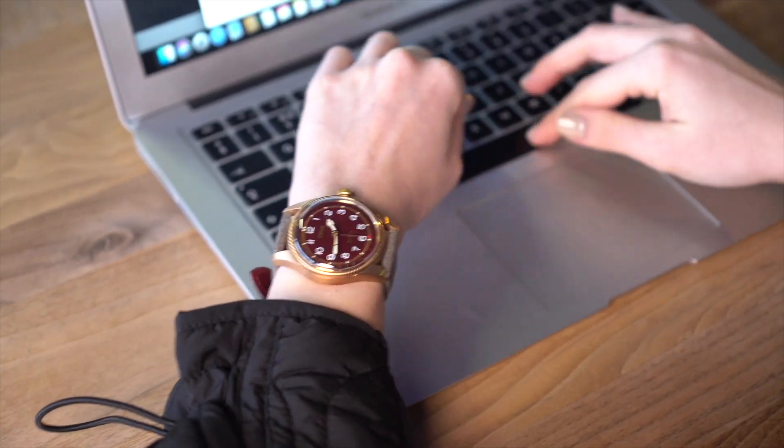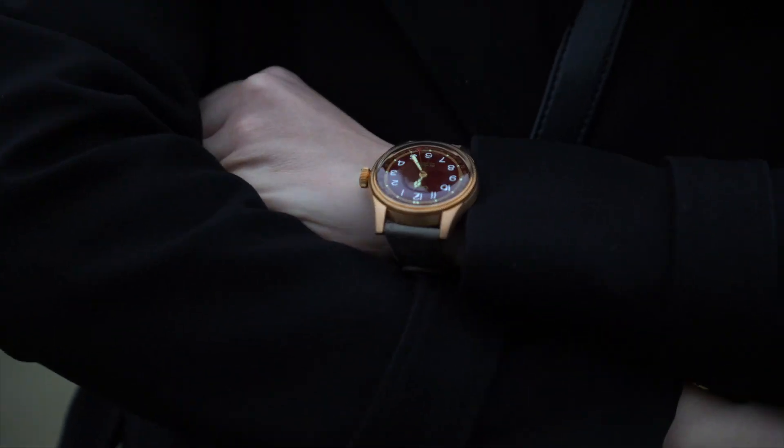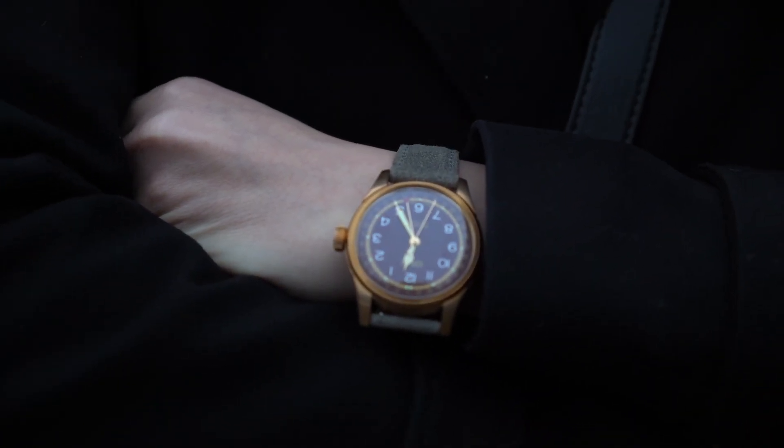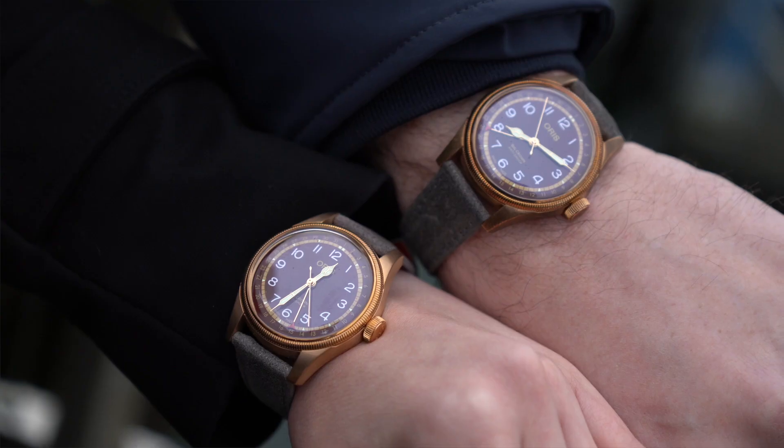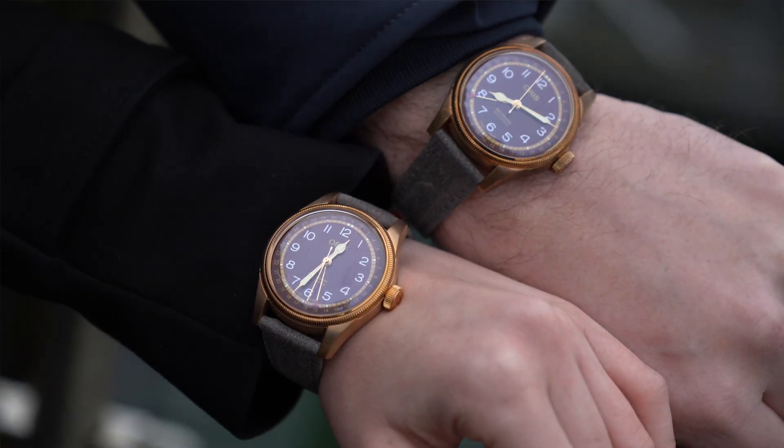Here you can see the unworn watch on the wrist of Karina — and note that it looks quite good on a small woman's wrist. When it doesn't have the patina yet, it almost looks like a dark rose gold watch. The bronze is much darker, but side by side you can see the development of patina quite well.